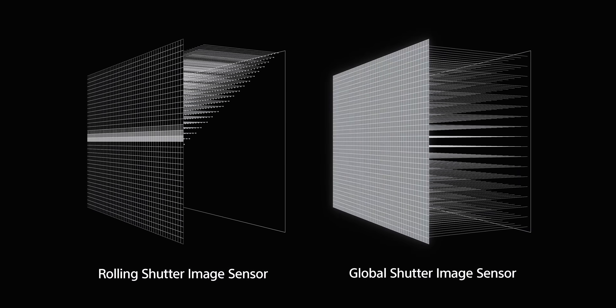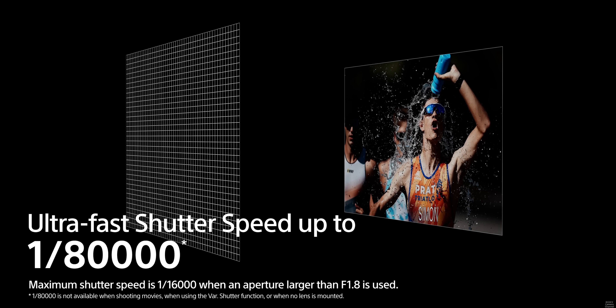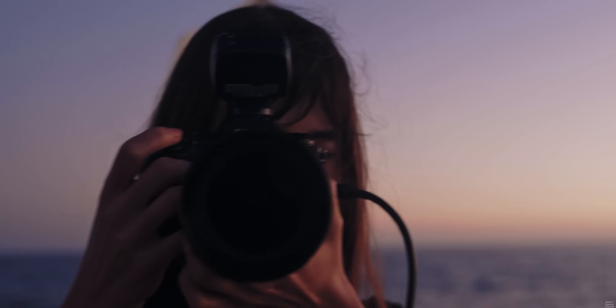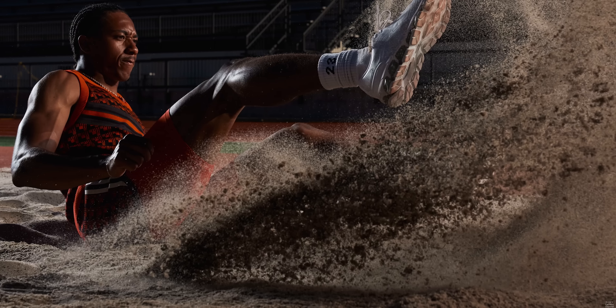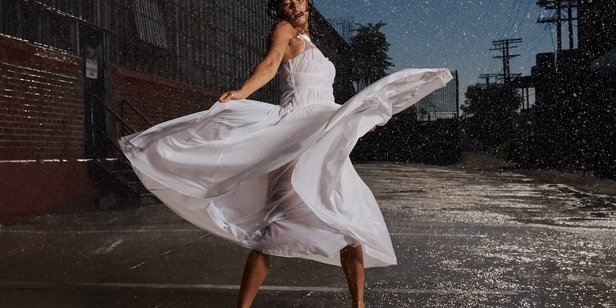you can have almost unlimited flash sync. The shutter speed goes up to 1/80,000th of a second, which is ridiculously fast. And when it comes to sports and wildlife photography, you're not going to get rolling shutter issues with the jello effect from baseball bats and tennis rackets. You're literally going to capture that single frame exactly how you see it in real life.